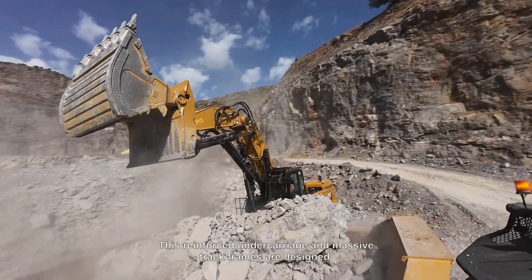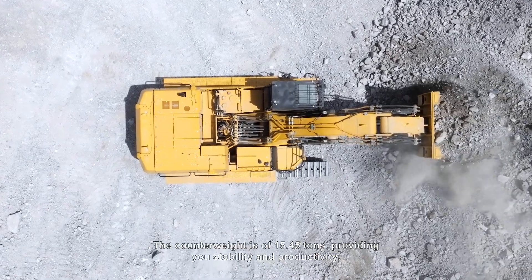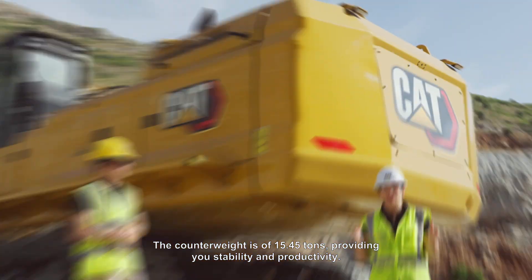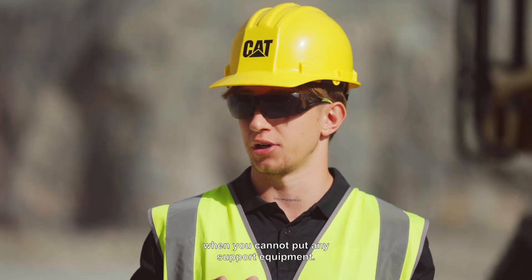These reinforced undercarriage and massive track frames are designed for rough terrain and big loads. Machine weight is 145.45 tons, providing you stability and productivity. This machine is ideal for tight environments when you cannot put any support equipment.